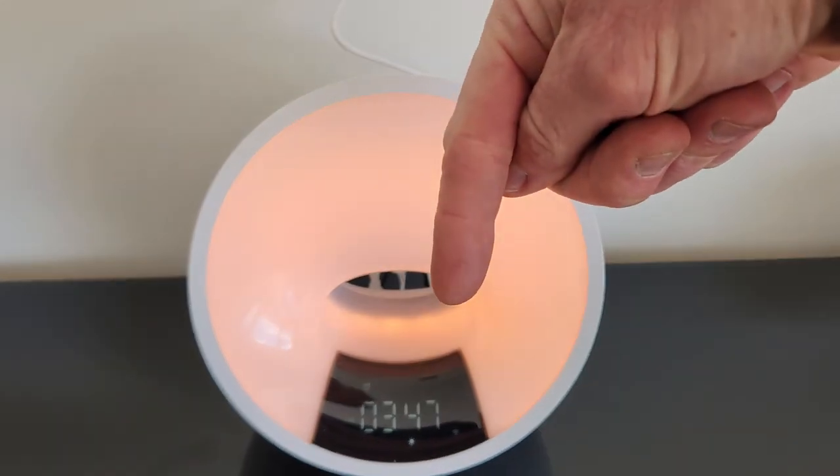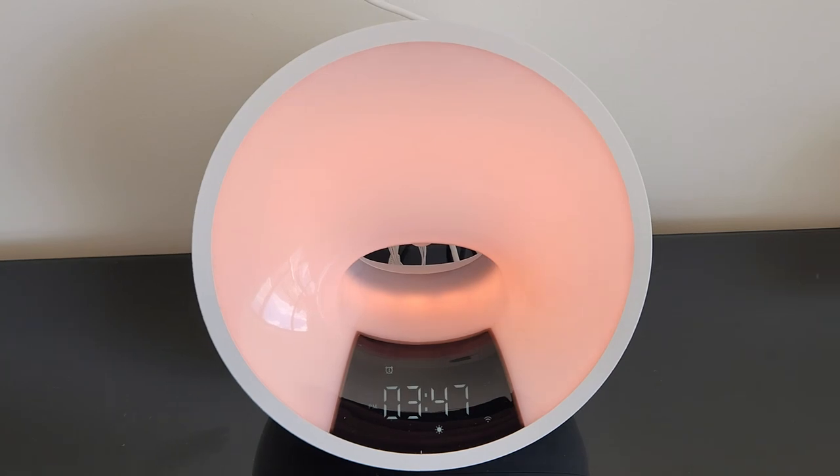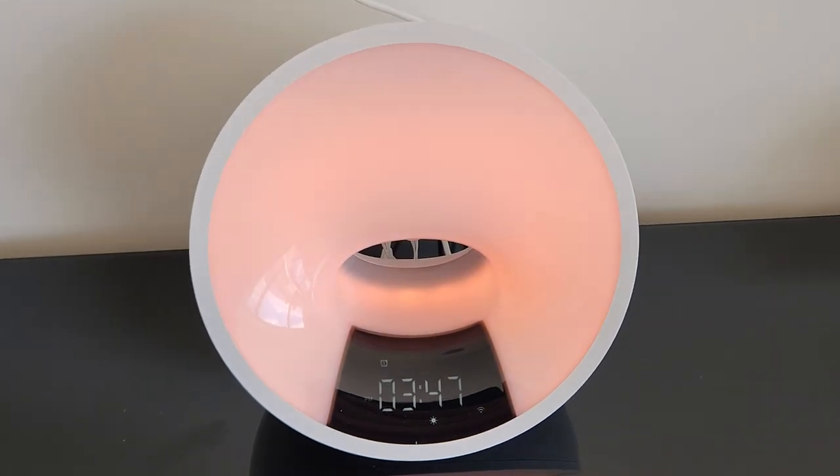Once again in the description box right below the video, the top link will be this LED clock light where you guys can read more about it and see what other people are saying. But just like all my videos — please don't go into debt for anything I'm making a video about. But if you do have the cash and it intrigues you, go ahead and purchase away.